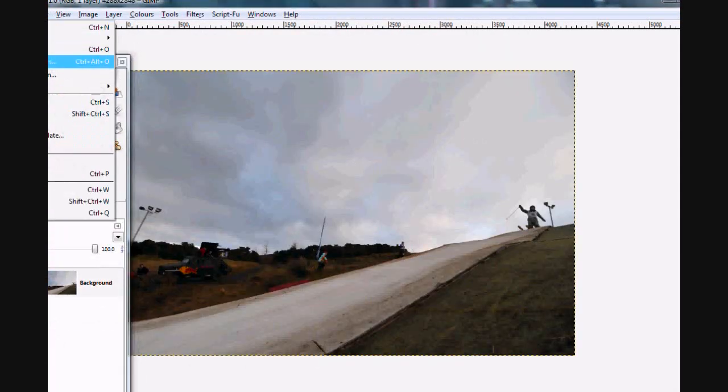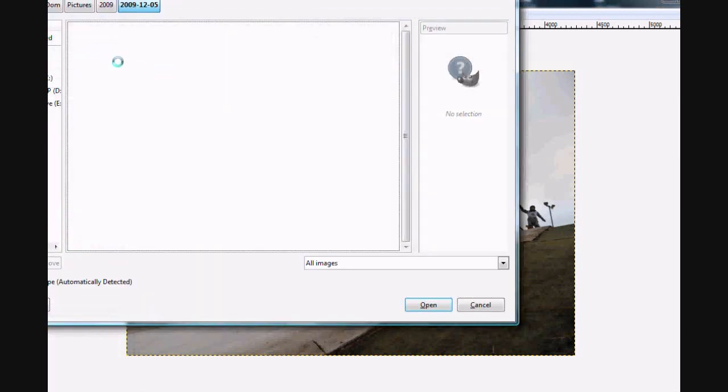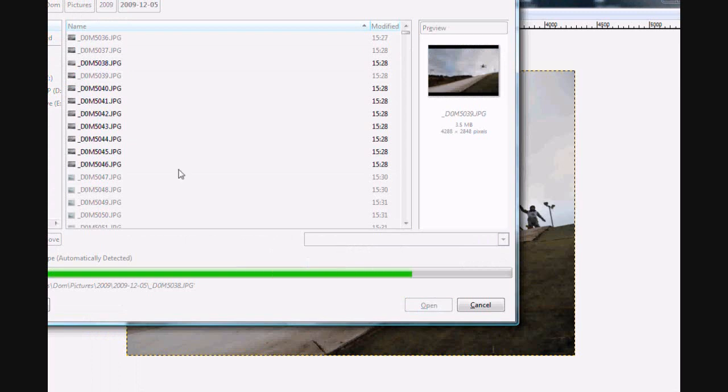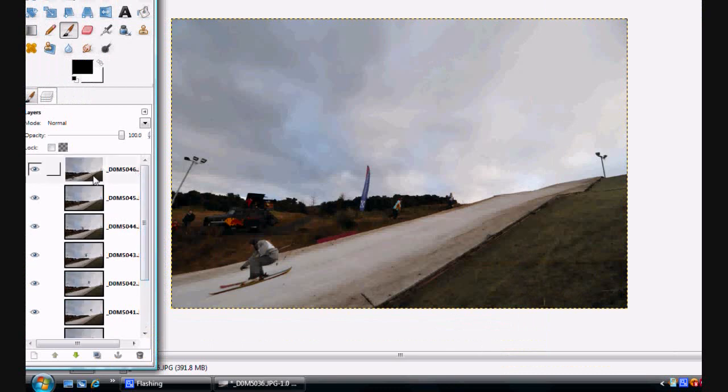I'm going to go to File, then Open as Layers for the rest of the images, but I might only use about 8 because some of them are a bit too close together. So that's me opening another 8 images, so in total 9 images will be uploaded. The images are all uploaded and as you can see they're all in GIMP.